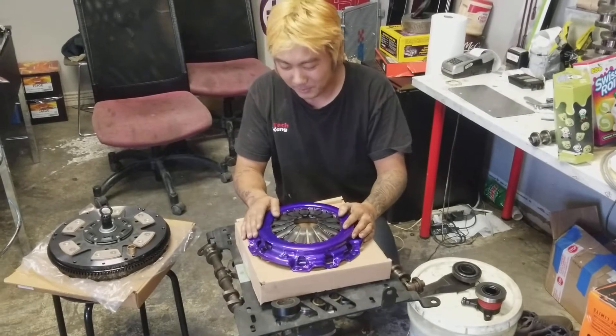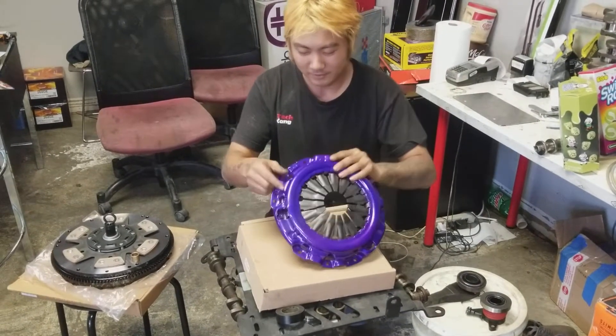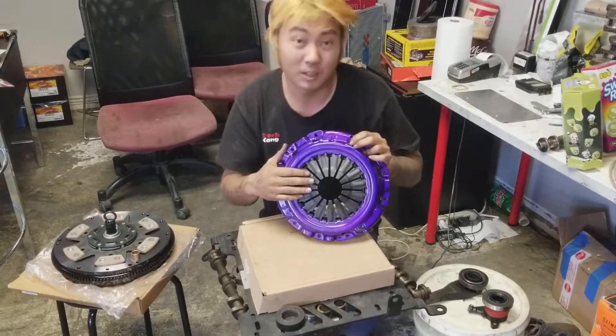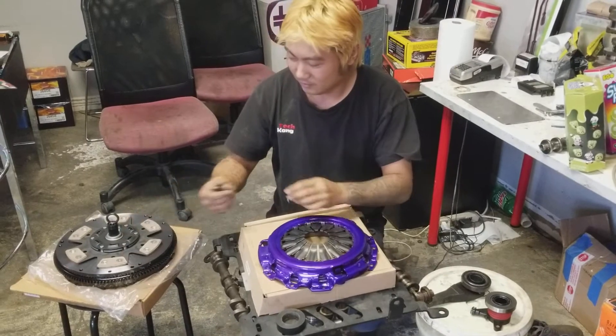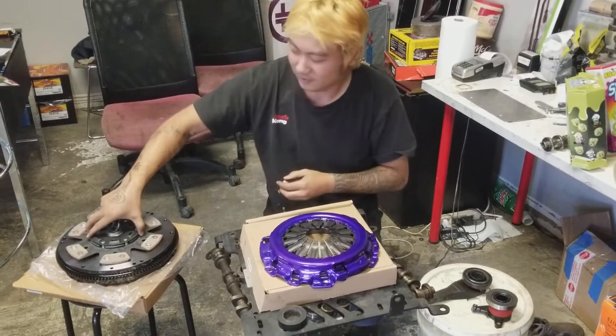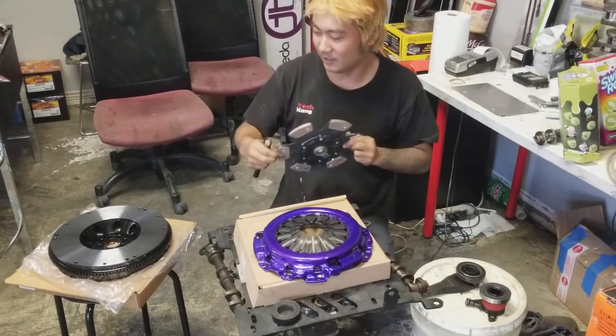The clutch basically comes with three main parts. This is the UPC clutch — this is called the pressure plate. And then this is the friction disc. And then this is the flywheel.